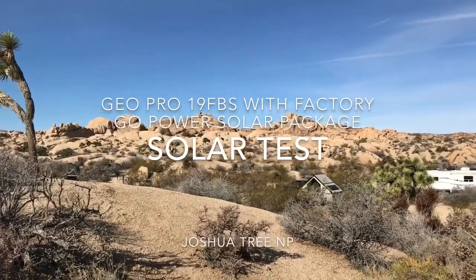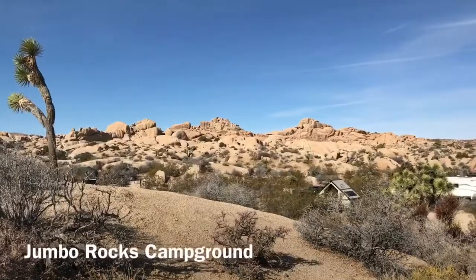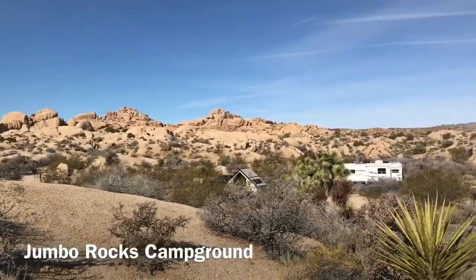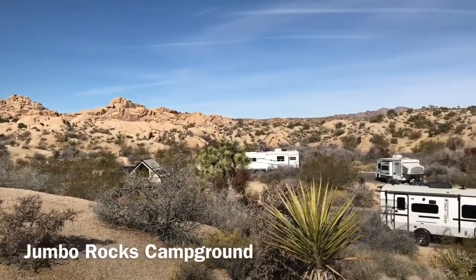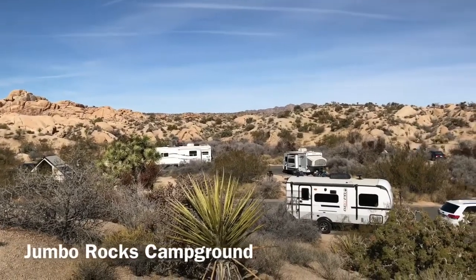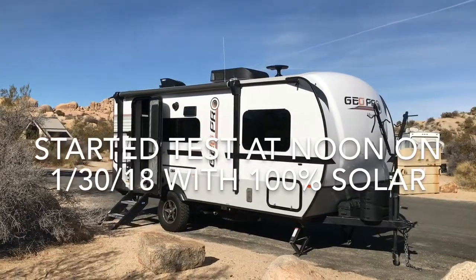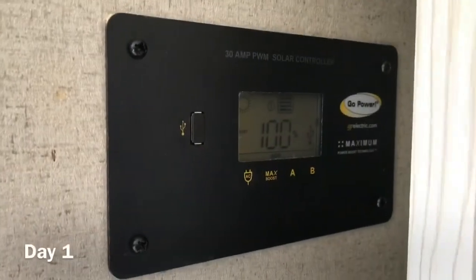Hello from Joshua Tree National Park. This video is by request from several of our YouTube subscribers. It's a three-day solar test to demonstrate the solar capabilities of the factory installed GoPower solar panels on the GeoPro. I've included the raw data at the end of the video, and just to warn everyone that's not into this, this is a pretty boring video.